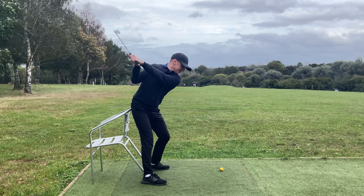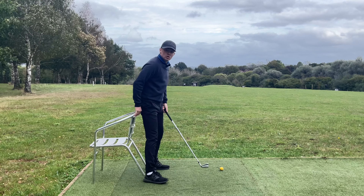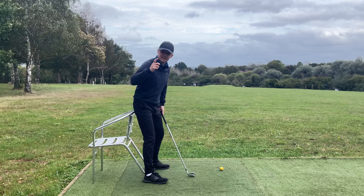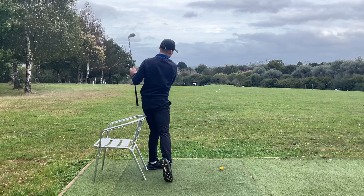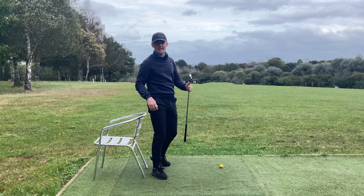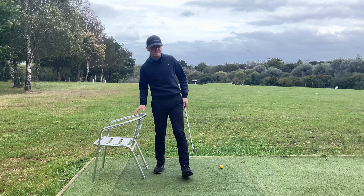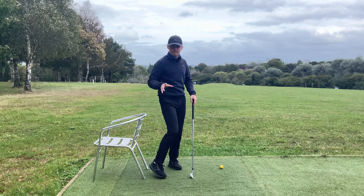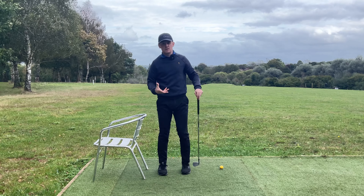From the top: right butt cheek pushing in, keep it pushing in, left one's now pushing in, all the way through - you can keep the chair off the ground the whole time. What you see with most amateurs struggling with hip depth is they swing to the top, then come off the chair or early extend their hips forwards. You want to feel like you're pushing back into that object as much as possible.